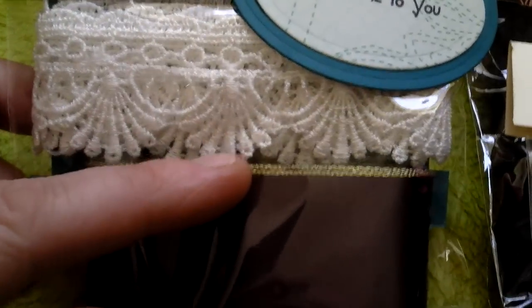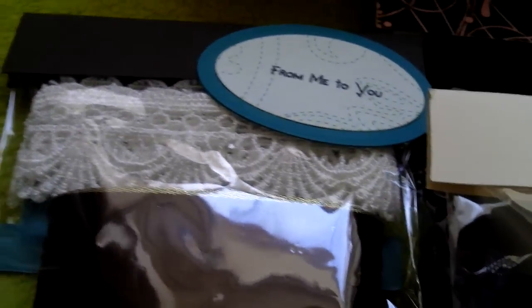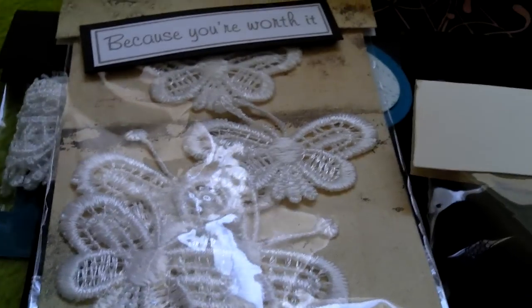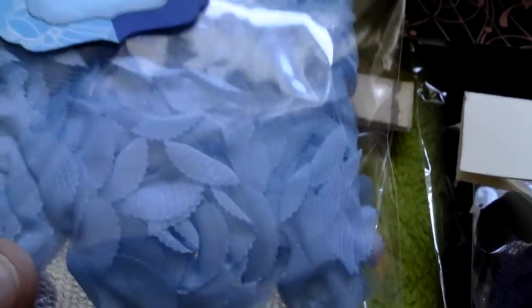I then had some brown ribbon with a gold trim on the edge, and some lace — a good lace there. I had some butterfly pieces, there's about four or five in there. She's then done some more lace again, all packaged up, and if I just show you the design of that — this is stunning. And then I've got some baby blue rosette trim as well. So those are all my trims.